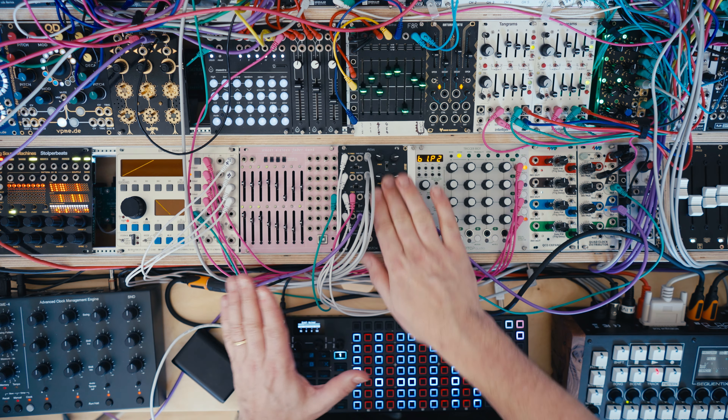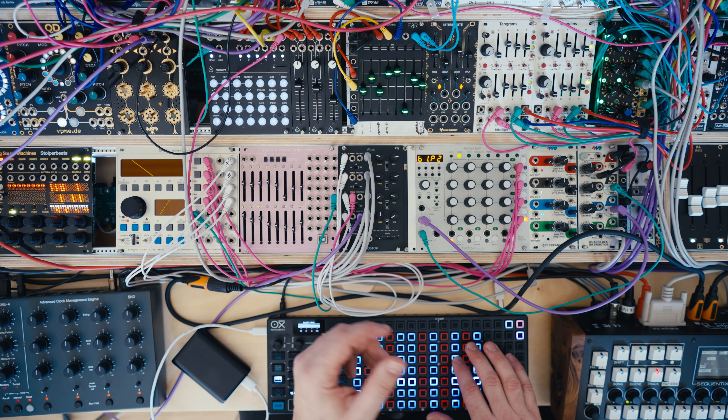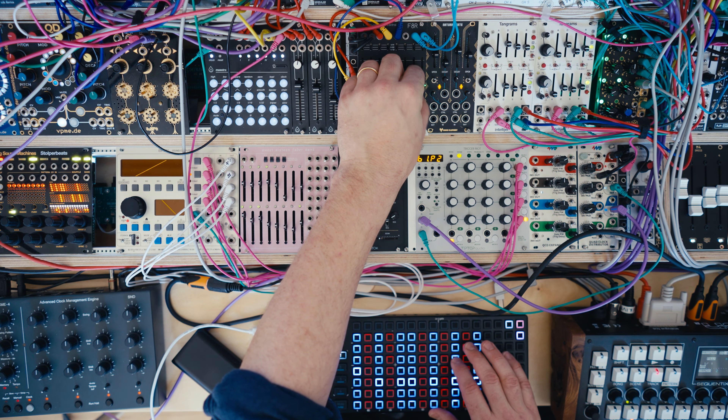They all need a bit of love and attention with their filters, you know. So now I can play the keys and do other stuff at the same time. There we go.